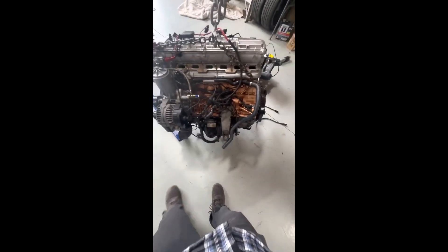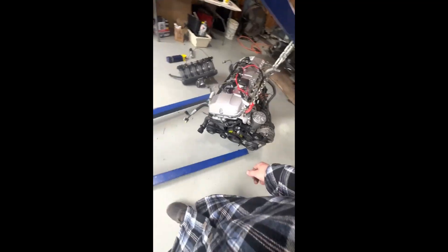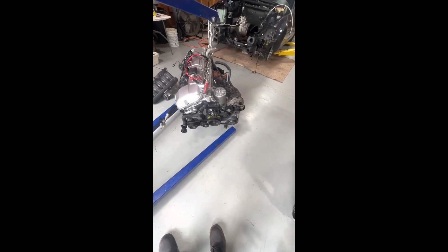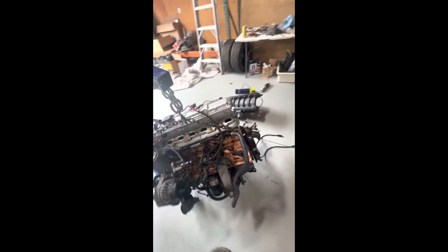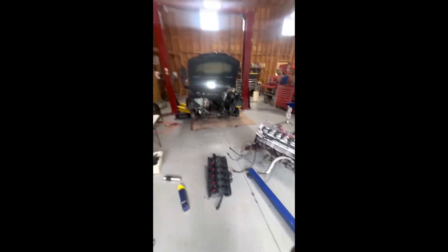Pretty much replaced all the hoses, all the hard pipes, all the gaskets. I replaced the valve cover with an eBay aluminum one, new water pump, new thermostat, new belts, new pulleys, and tensioners — all that good stuff. Hope someone can find this information helpful.